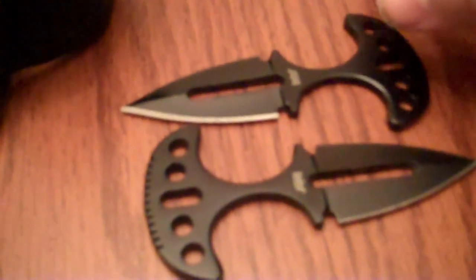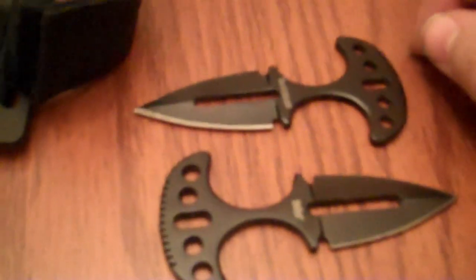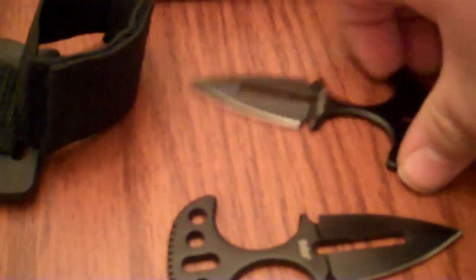I was testing these earlier, and I found the best way to hold them is right here — between your index and middle finger, like that. I tried holding them between the middle and ring fingers, but that wasn't very comfortable. These are made for stabbing and lunging; they're not really good for slashing.